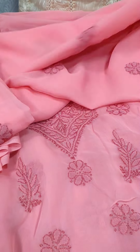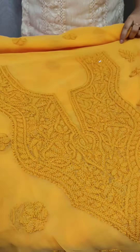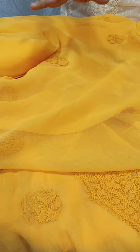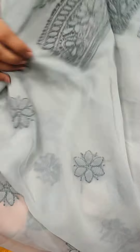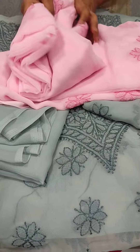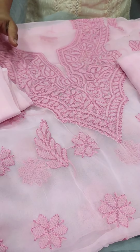This is the yellow color. The top and bottom are the same color and pattern. This is the white color with the same design on the bottom.